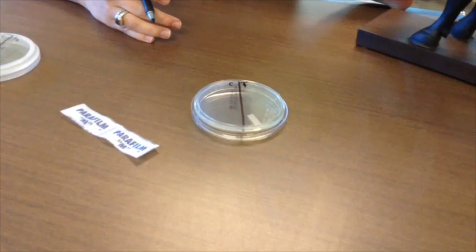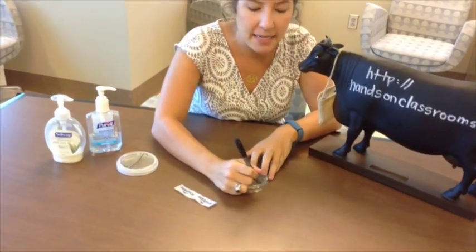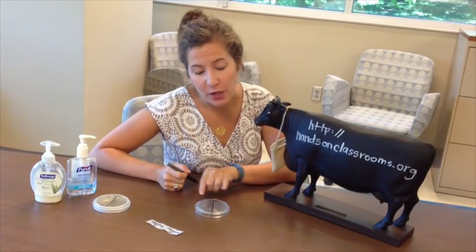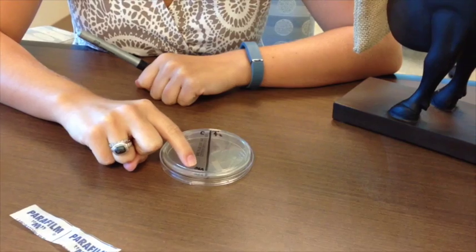Since I'm going to be performing treatment three, which is the hand sanitizer, I'm going to put a little three next to my T. After you have labeled both your treatment and your control side, make sure that you still put your initials in the bottom corner and keep them small so that you get your own plate back and not one of your classmates' plates.